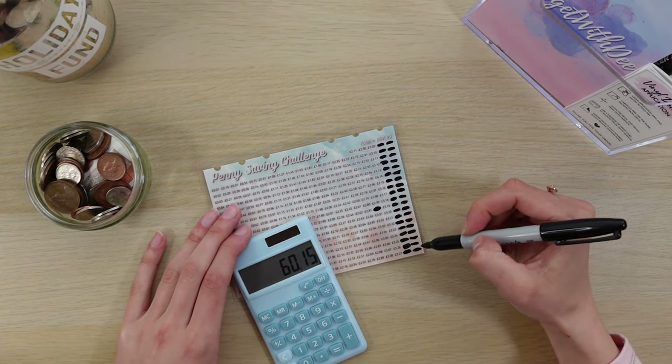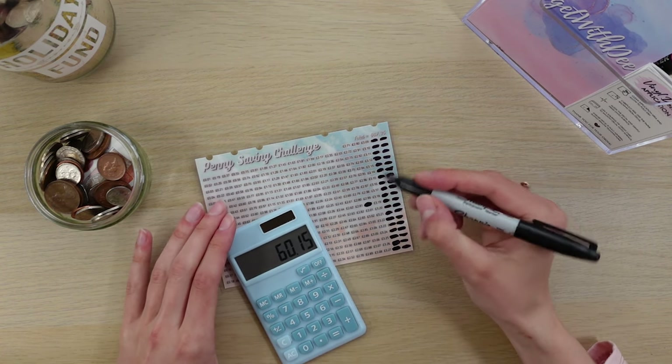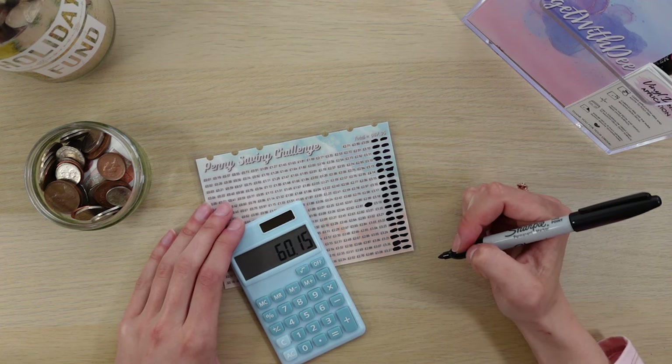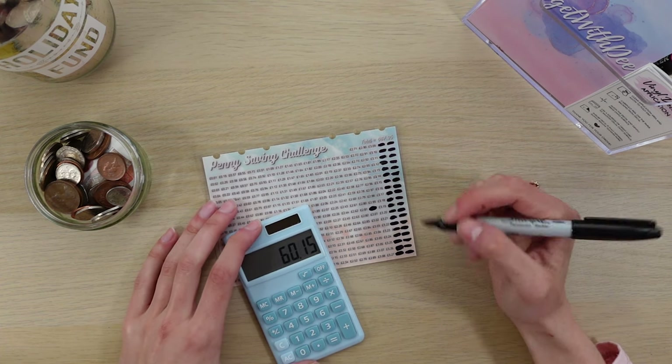We've now got two of the highest rows completed and I've still got £60.15 to mark off, so I'm just going to keep going and hopefully we can get at least another one or two rows done. These three-pound amounts add up really quickly if you weren't aware.